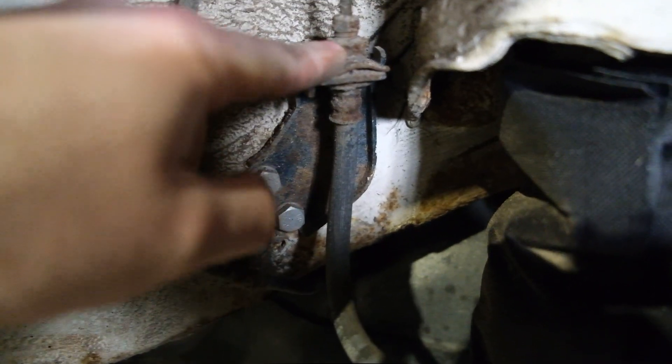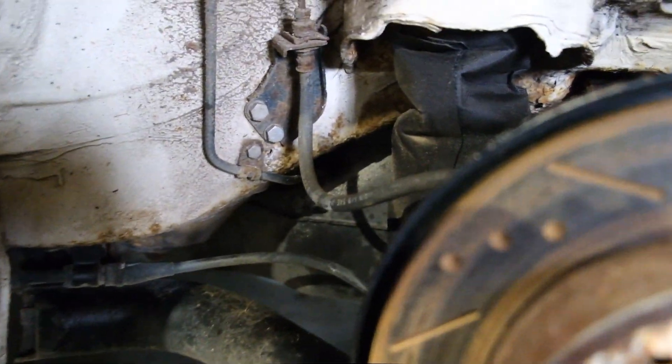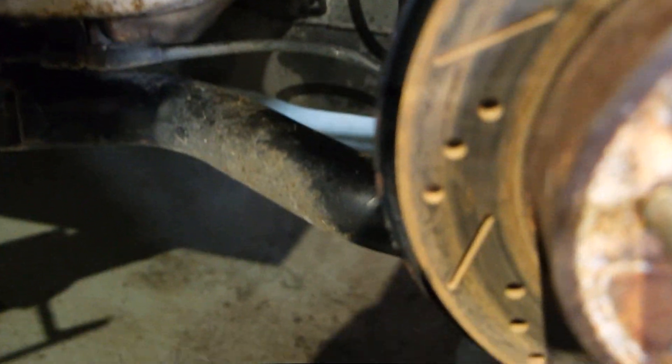Just fit it back on and then we'll get this one off. I also just forgot to mention — just make sure you've got a bucket, because obviously brake fluid will come out on the caliper. Just make sure you're being a little bit safe and not getting brake fluid everywhere.